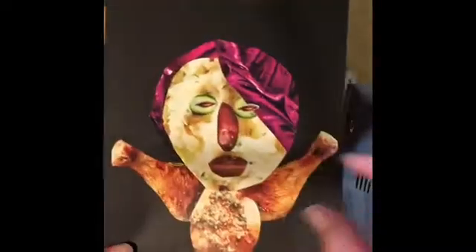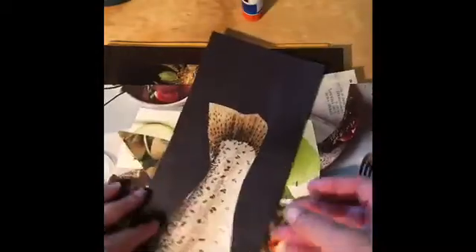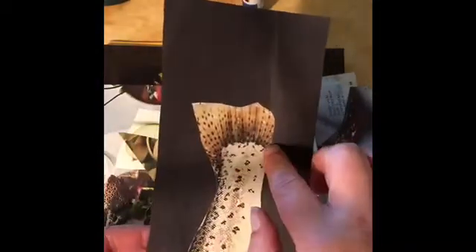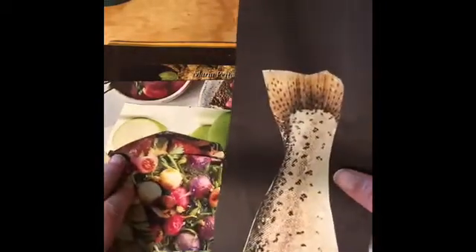I usually like to find one piece that's sort of a starting point. In this case, I chose this mashed potato as my face. And this fishtail just looked to me like a hairdo. So that's where I'm going to start off, and I'm going to choose other pieces for eyes, nose, and mouth.